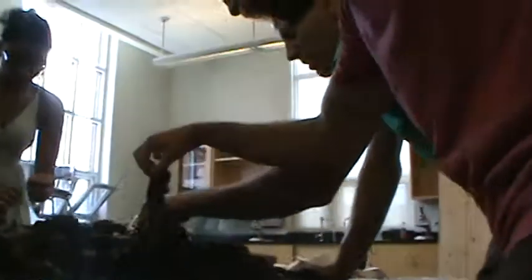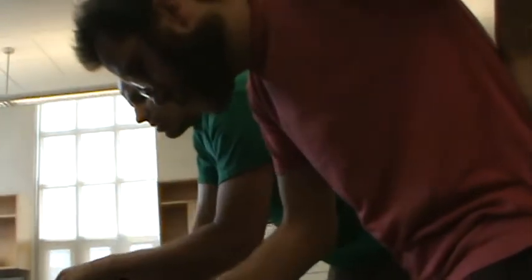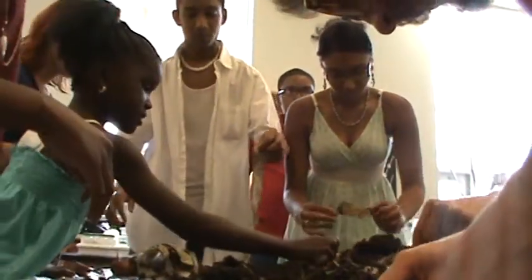Try not to get any chunks of onion or whatever in there. Do you still have those labels from our stuff? We just printed those out — they might be saved on my computer, but I don't know what they'd be under. We can just make new little labels and get some of those bags. Here's a chunk. Oh, here's a chunk.